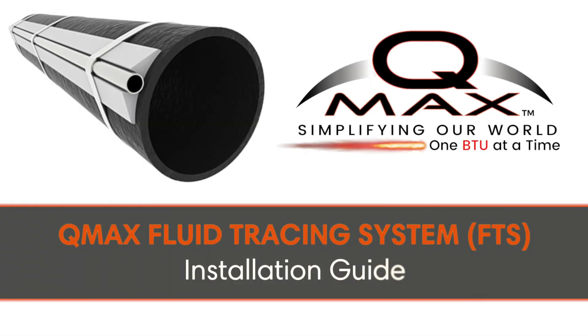Welcome to the Installation Guide for the QMAX Fluid Tracing System, also known as QMAX FTS. We're excited to walk you through the simple and efficient installation process that will ensure a successful application. Remember, these are general guidelines, so always refer to your unique site specifications when necessary. Let's get started.